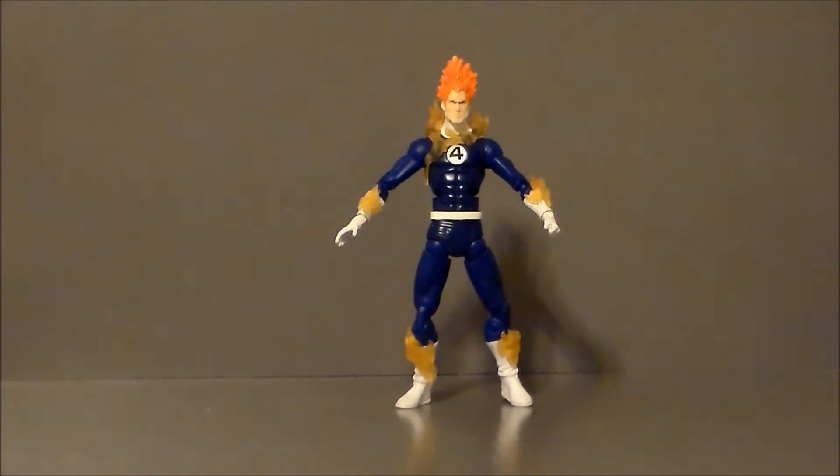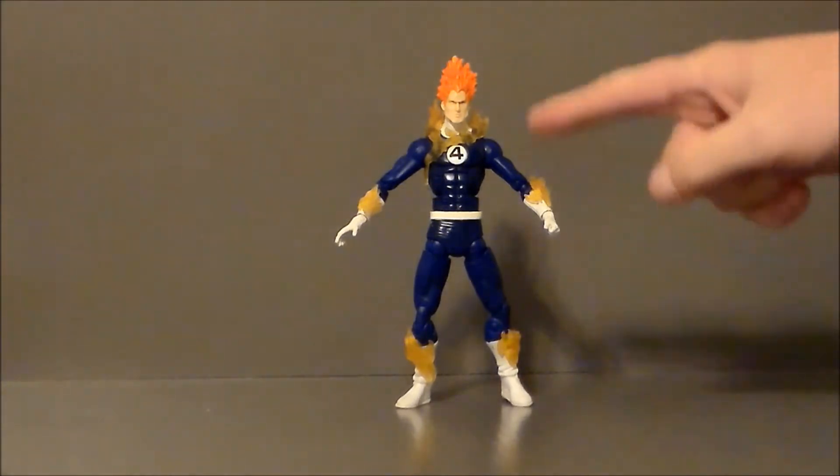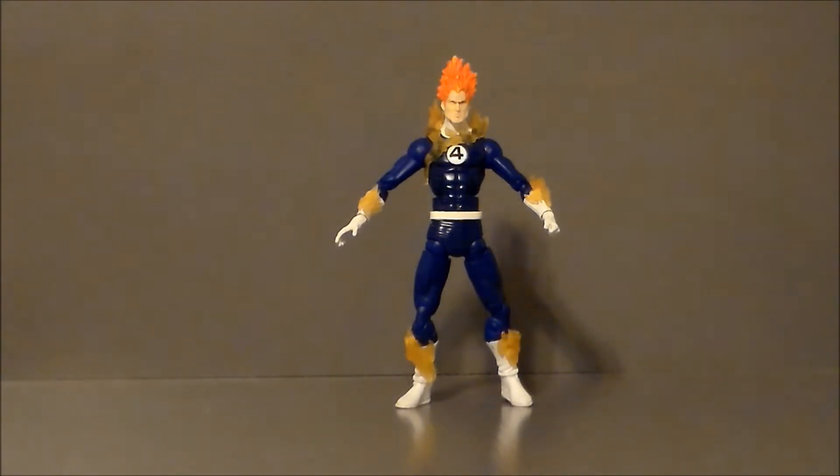But it does have a kind of cartoon look to it. I've seen some episodes on YouTube where Human Torch had kind of a straight face — they all had really straight, angular-looking faces. And this guy definitely reminds me of that.